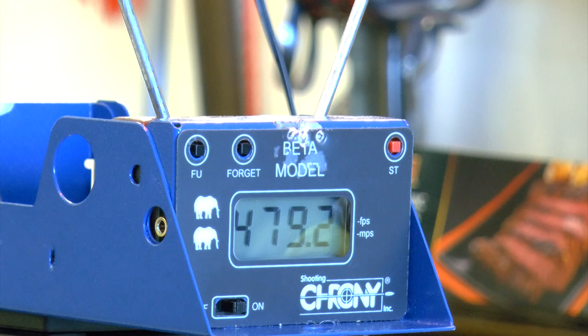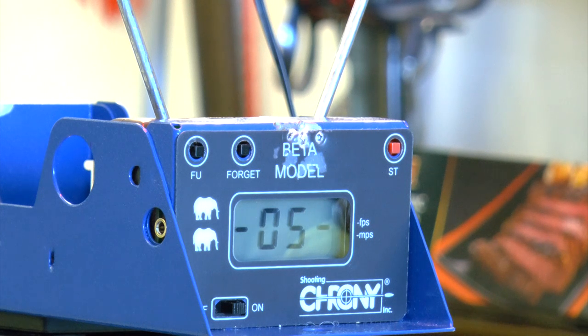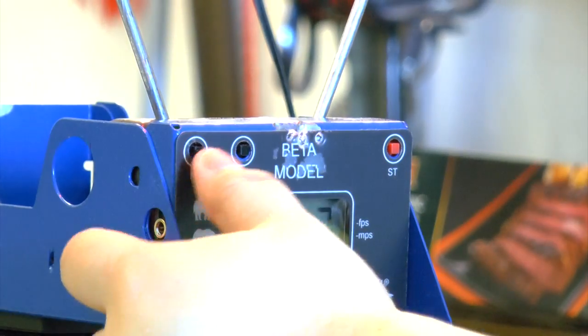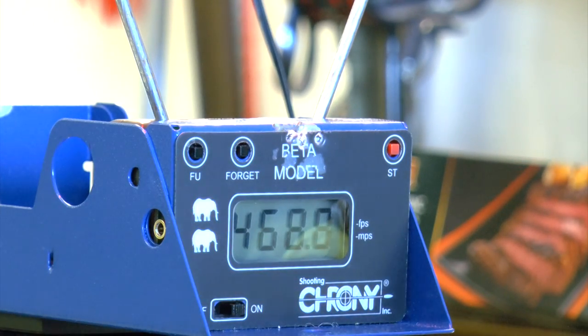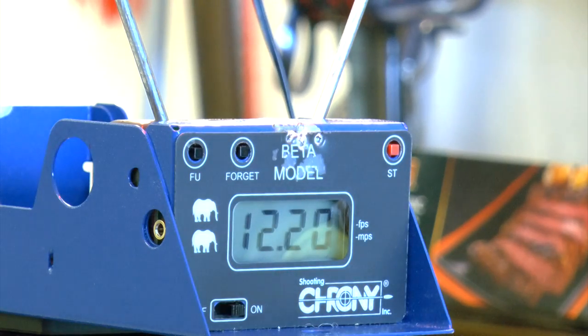488, 476 — wow, high! We got a string of 10 shots. Low of 452.7, high of 488.9 — that's really close to 500. Average of 468.8 FPS with a standard deviation of 12.30. Pretty good!